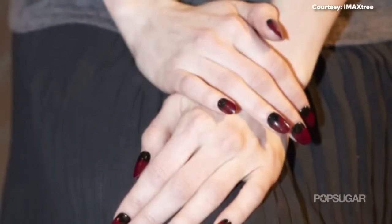Hey guys, it's Kirby. One trend I saw a lot on the runways for fall 2014 was the Half Moon Manicure, and today I'm going to show you how to get it at home.